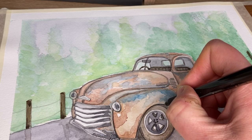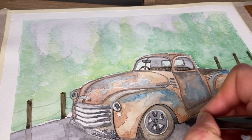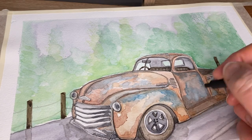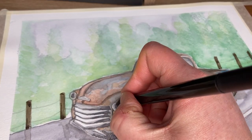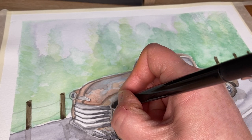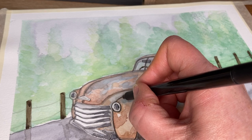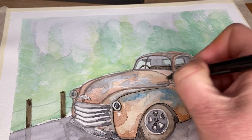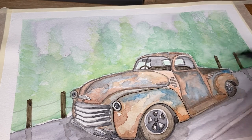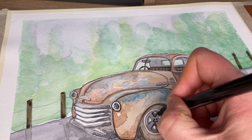You just need to take your time with this, don't rush this at all. Come around those lights and add in the ink details around the wheels.